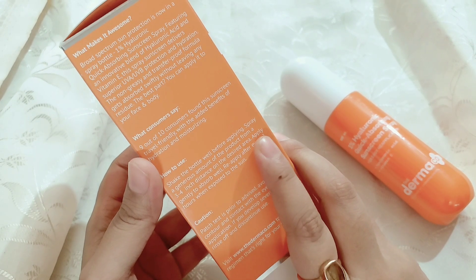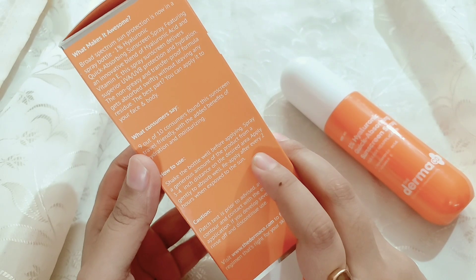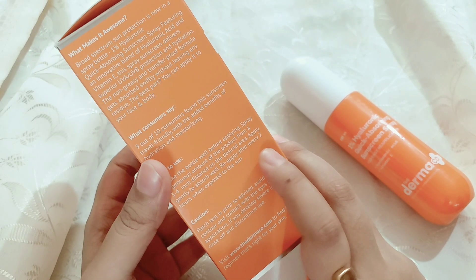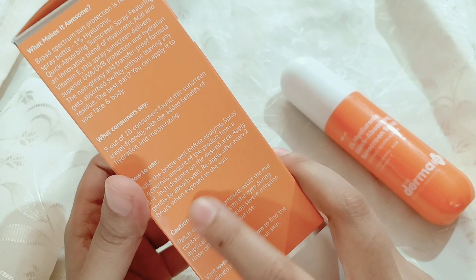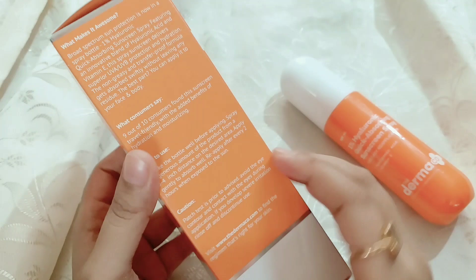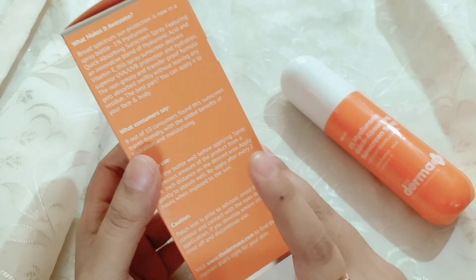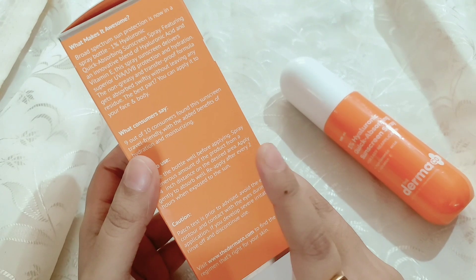So, you know how to use a spray container — you shake it, take it, and spray it. You should spray it from 3 to 4 inches away, maintain that distance, spray it on your skin, let it absorb, and then massage it gently in circular motions.